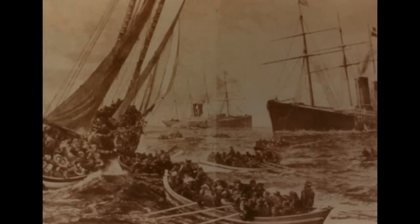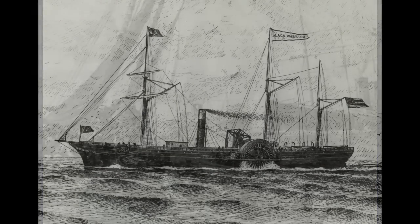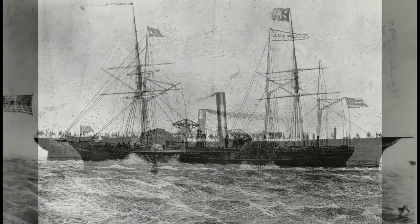The other shipwreck where I got the brass spike from is called the Black Warrior. The Black Warrior is a paddle wheel steamship — she ran aground in a fog and sank in 1859. She's in relatively shallow water, only about 35 feet or so.